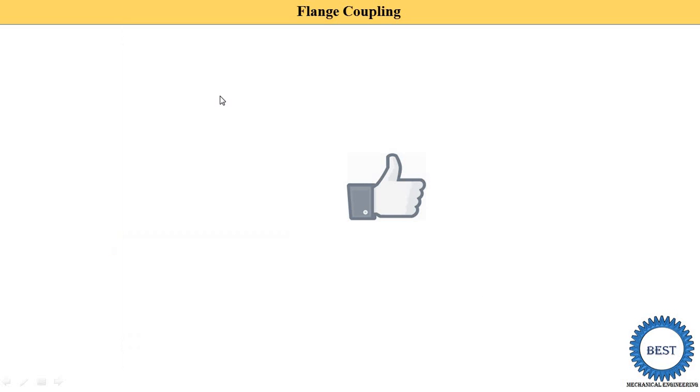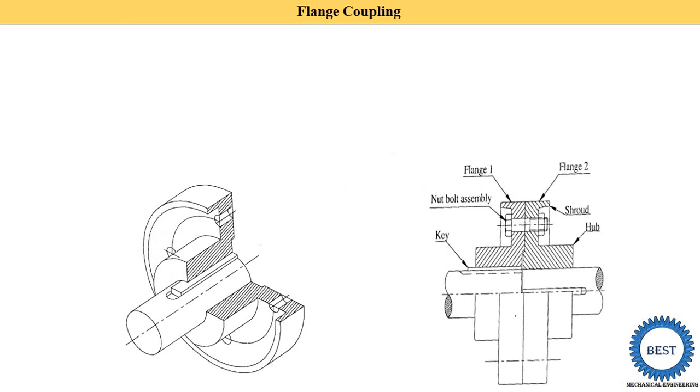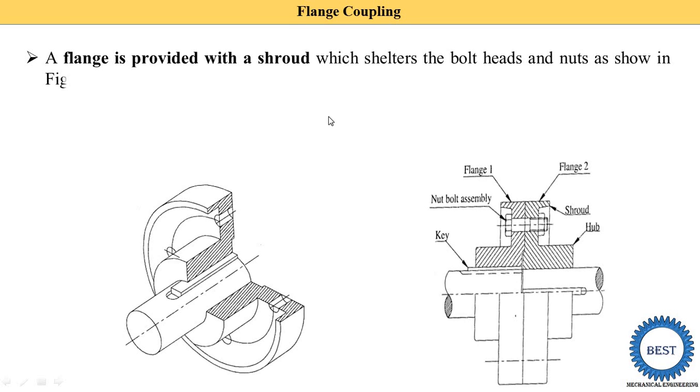Up to this point, we have understood the unprotected type flange coupling. Unprotected type means there is no slot provided around the bolt and nut. The second category of flange coupling is the protected type, where the flange is provided with a slot which shelters the bolt heads and nuts.